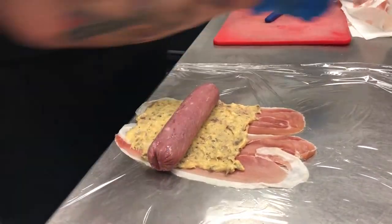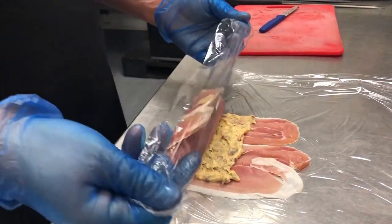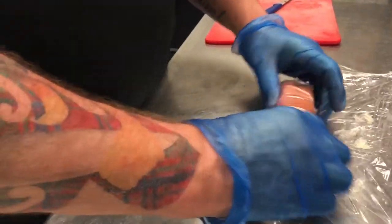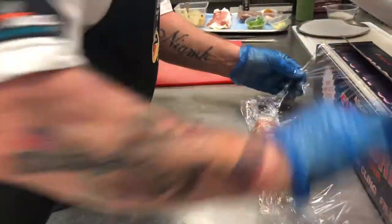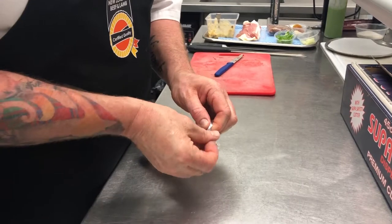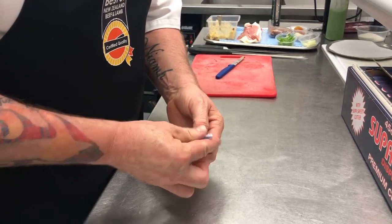Then we need to put the lamb loin on. I haven't seasoned the lamb loin purely because the seasoning is in the mousse and the prosciutto should be salty enough as well. We need to roll it so the mousse is completely covered and the prosciutto isn't sticking, then get it as tight as possible, removing as much air as possible.